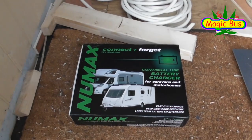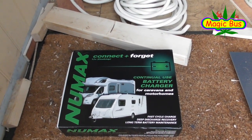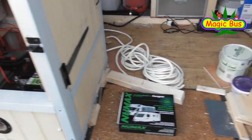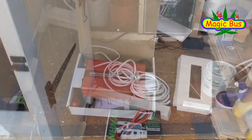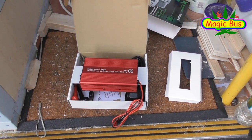The solution is a Numax battery charger. The only problem with the Numax is that I can't leave it attached all the time — I can only have it attached if there's power going to the charger to charge the batteries. That's the new charger. A lot smaller than the old one, but it does a lot less as well.